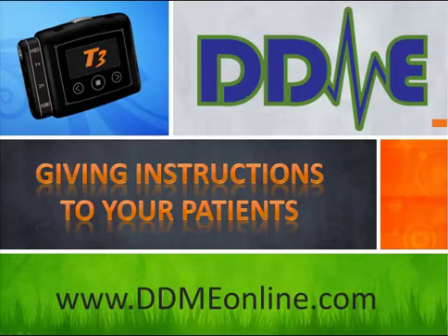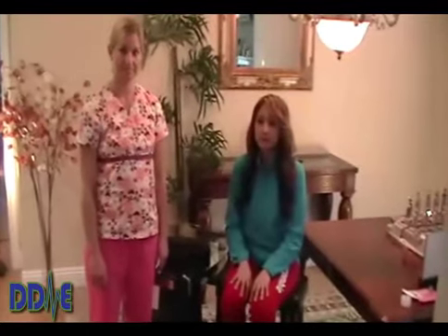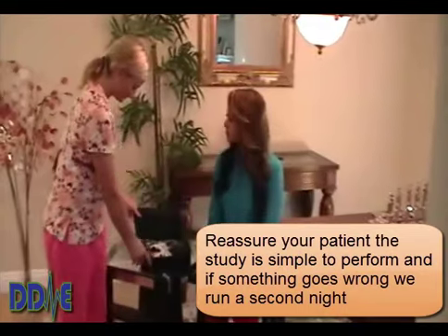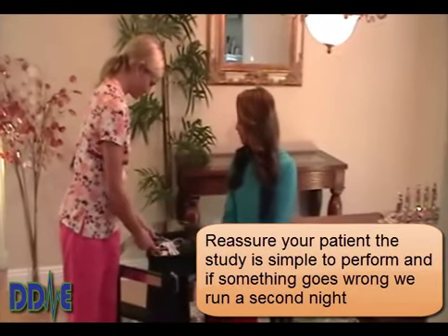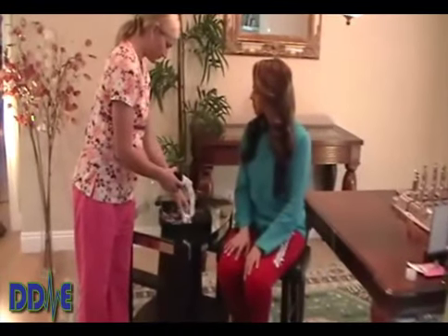Give instructions to your patient. There are two objectives: one is to give instruction on how to attach the sensors, and the second is to reassure your patient that the study is simple to perform. And if by chance something goes wrong, let them know it's fairly easy to repeat the test.